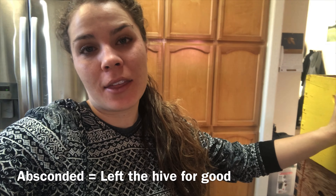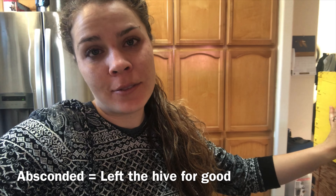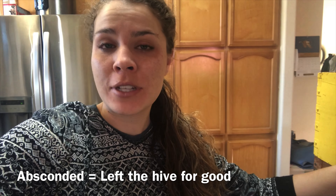Today's video we are inside harvesting honey. Our hives absconded because the queen ran out of room — we did not realize that hives could become honey bound in the winter time, so we are here now harvesting our honey from our hives.